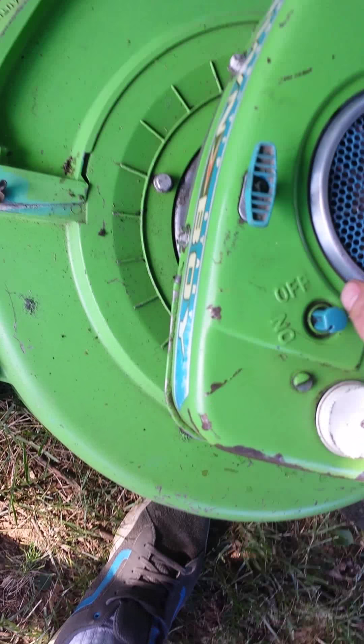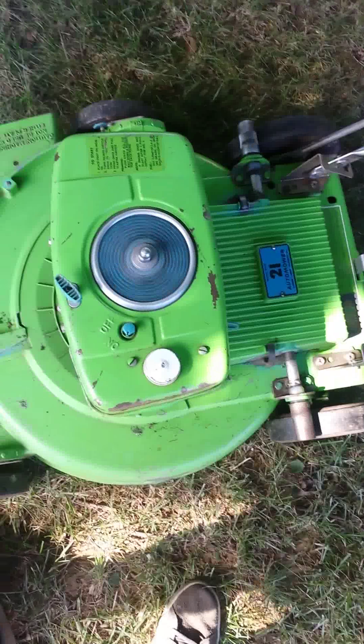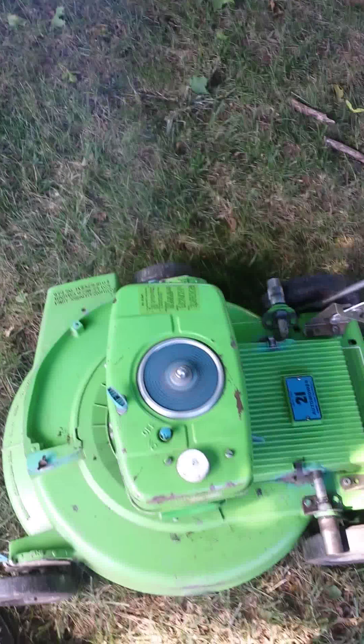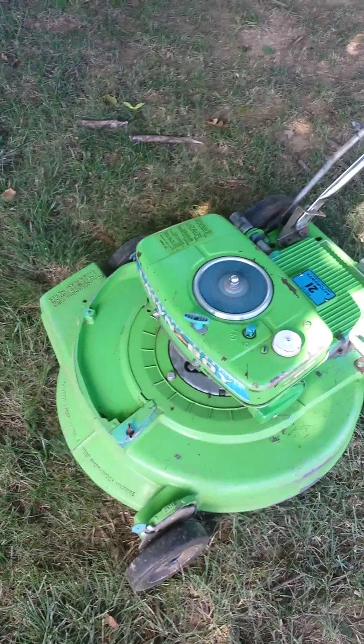And here's the automower. I haven't started this up in about 20 minutes, I don't know if it's going to start. Must have flooded it. It runs very nice.